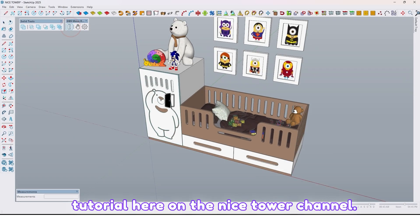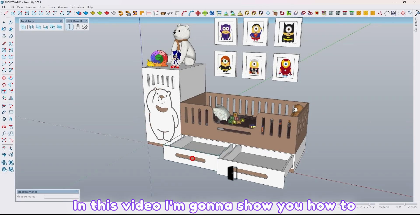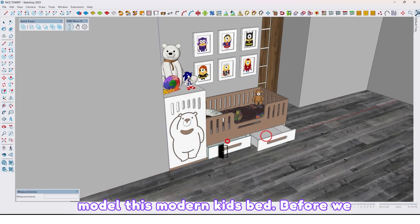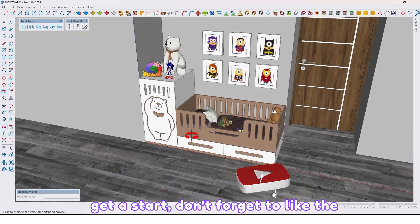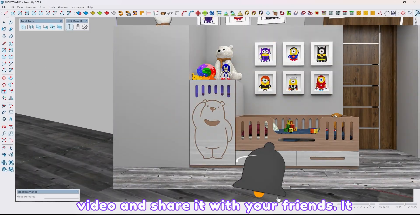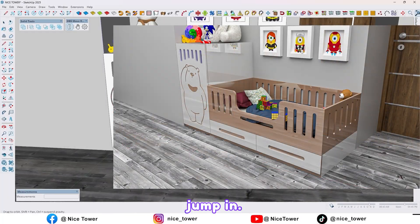Hi there, welcome back to another tutorial here on the Nice Tower channel. In this video I'm going to show you how to model this modern kids bed. Before we get started, don't forget to like the video and share it with your friends — it really keeps me going. Now let's jump in.